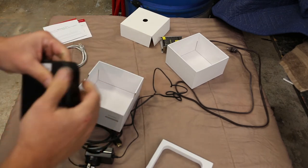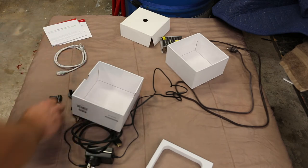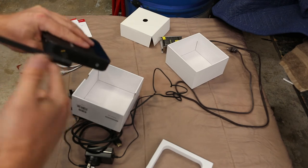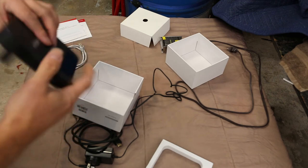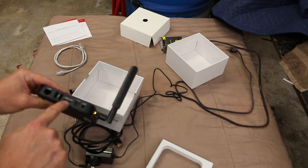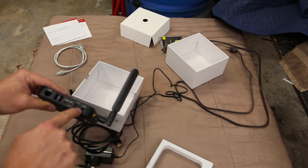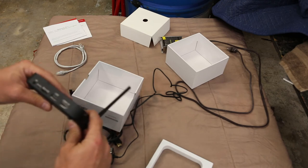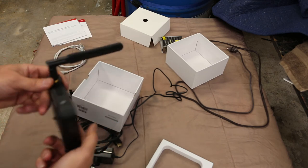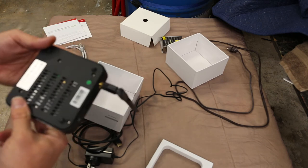After removing the foam — and there was no plastic wrap, which is kind of cool — we've got HDMI, USB, and Ethernet on one side, plus power and an optical connection. On the other side there's HDMI in and another USB. It's relatively well equipped.